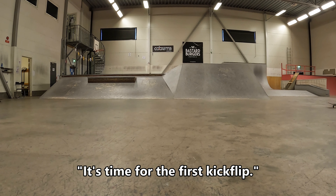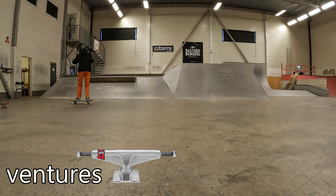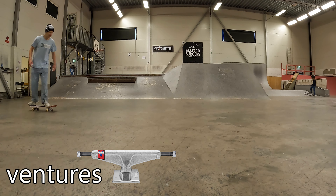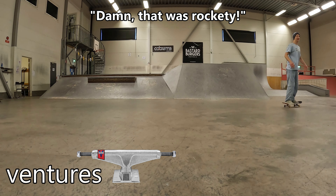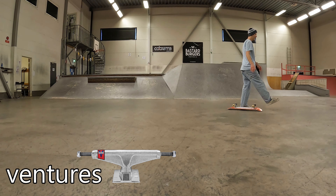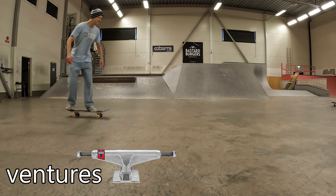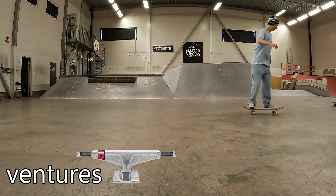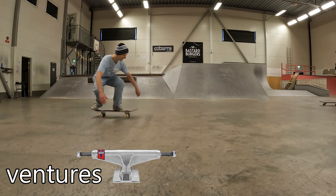But here everything went to hell. What you're about to see is my first kickflip with the Venture Trucks, and I've had super solid flat ground kickflips lately. And look at that — what was that? It was so rockety, and I almost couldn't believe it. As you see here I kept struggling. I could land a couple of kickflips but none of them looked good.